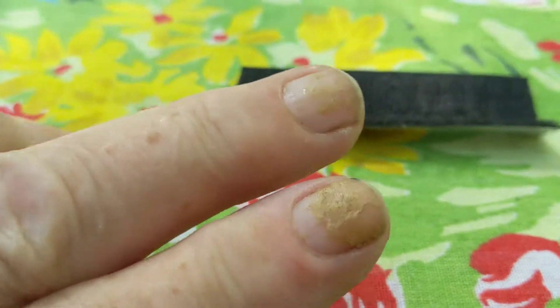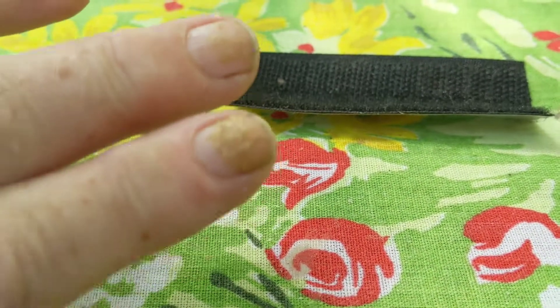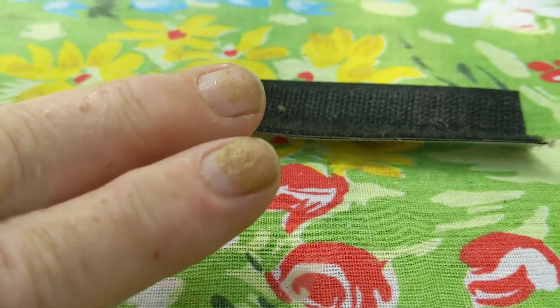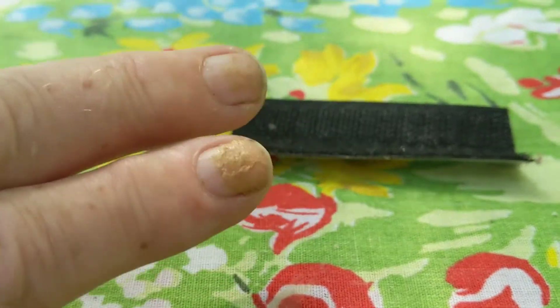Also, see my poor nails? I got in a fight with some Gorilla Glue. If you know of an idea how to get rid of that, I would love it, because I've been sporting this lucky look for almost two weeks now.